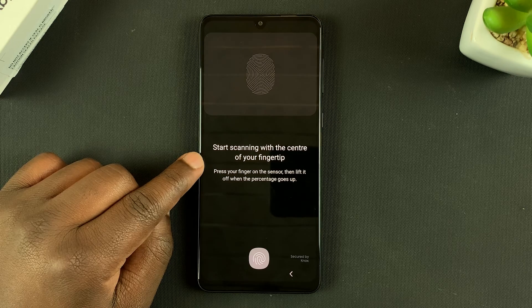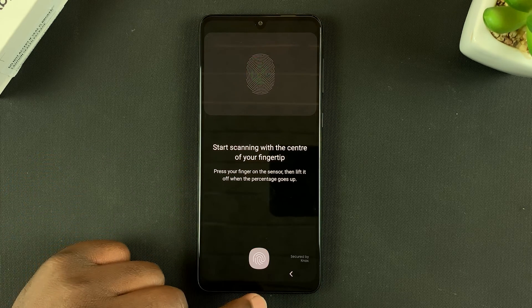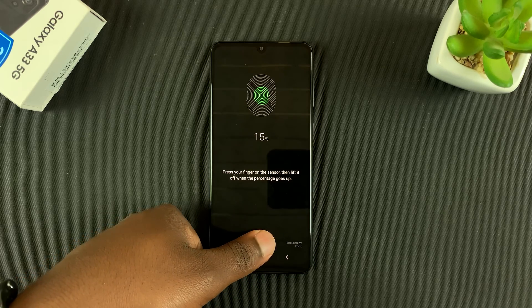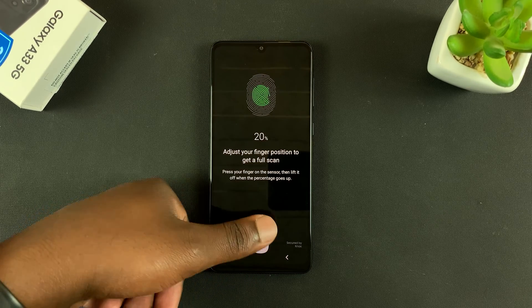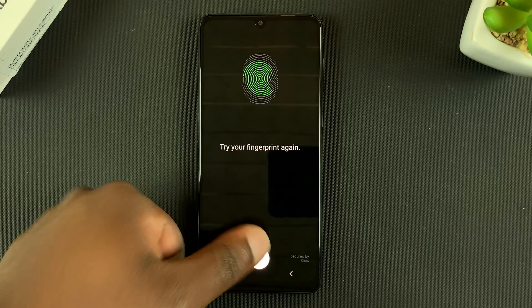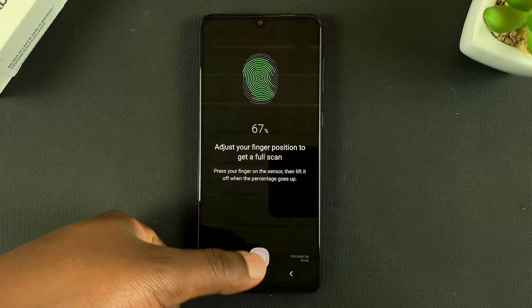The fingerprint scanner is right here, somewhere near the bottom of the screen, under the display. What you want to do is put your finger on it and release, put it again and release, and keep changing the angles so you can have as much of your finger captured as possible. Every time you place your finger, you should see a light illuminating to shine a light on your finger so it's able to capture your fingerprint.